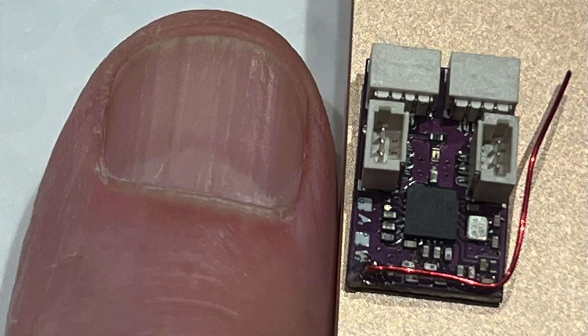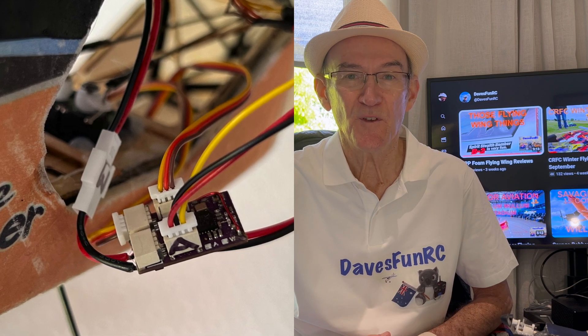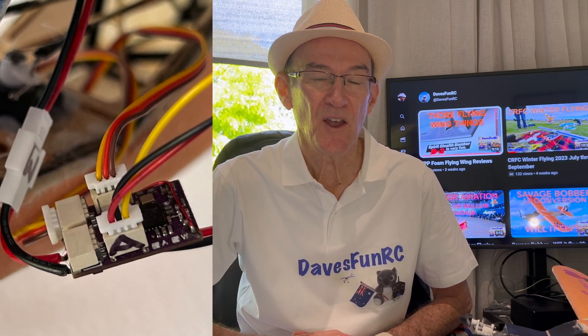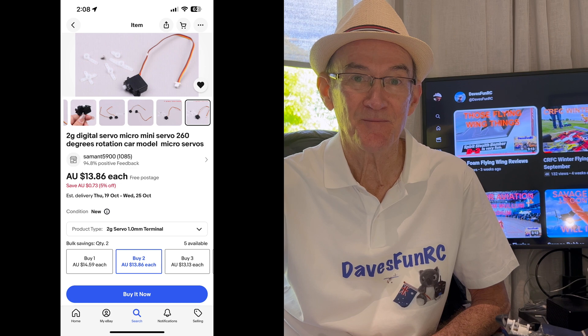This tiny receiver just about fits on my thumbnail. I also bought a 10 pack of male and female JST 1mm connectors. I just had to solder on a connector for the battery and another connector for the brushless motor. I also bought a couple of 2g servos with 1mm JST plugs on them — this is for the rudder and elevator. I connected everything up with a fine tip soldering iron.